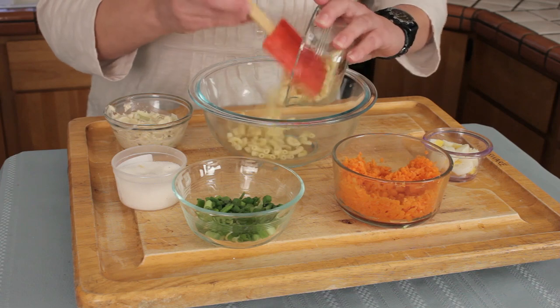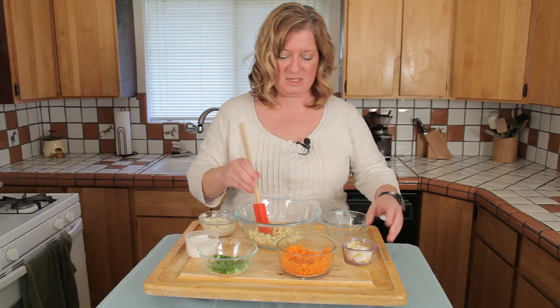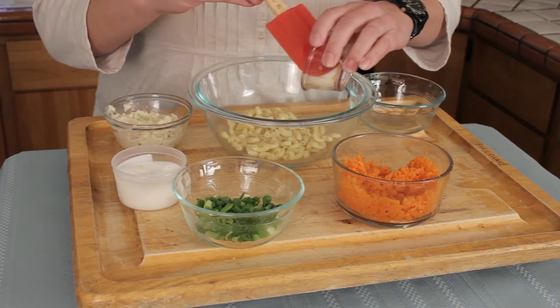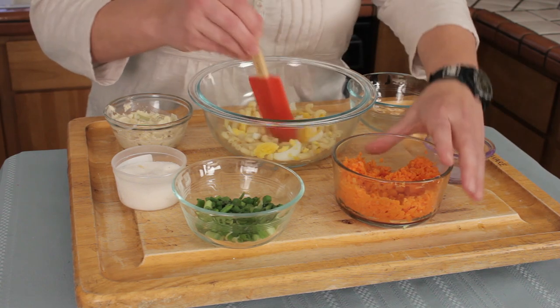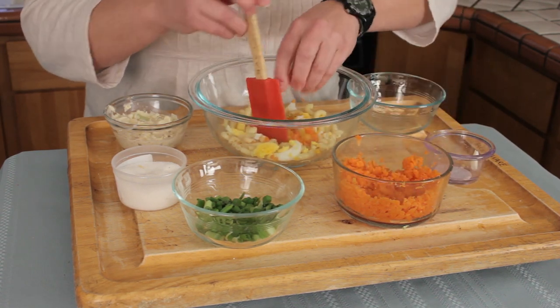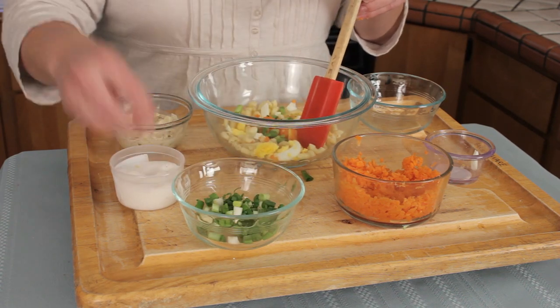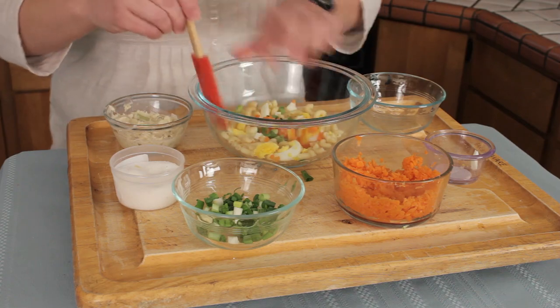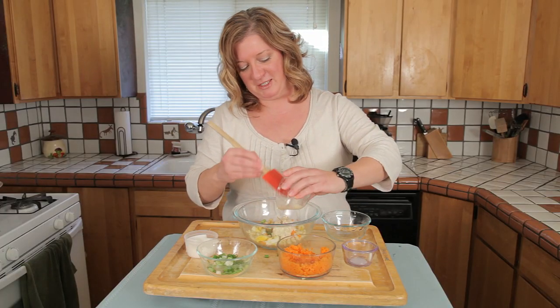I've got some al dente macaroni already cooked up. Don't cook it longer than six to seven minutes — you want it nice and firm. Then we've got some eggs; I have half of an egg chopped. This will make one to two servings. A little bit of carrot for color and flavor and vitamins, some green onion, hit it with some salt, and then the creme de la creme — the tuna that goes on top.